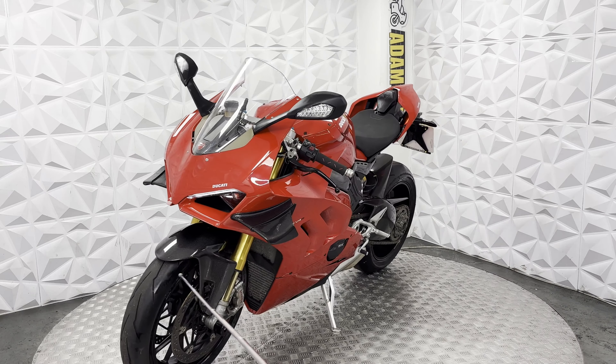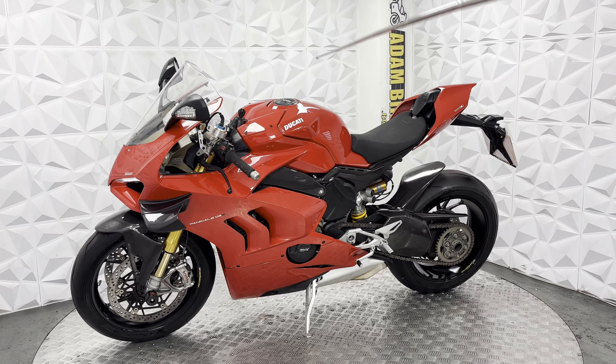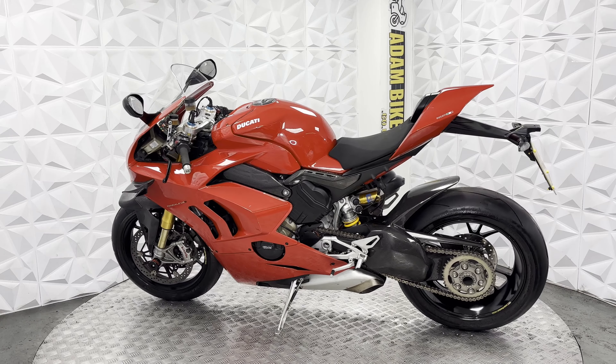Front end is in decent condition. Clear front screen. Digital dash does work fine, no issues on that. Ignition works fine including the steering lock, fuel cap and seat lock all working nicely.